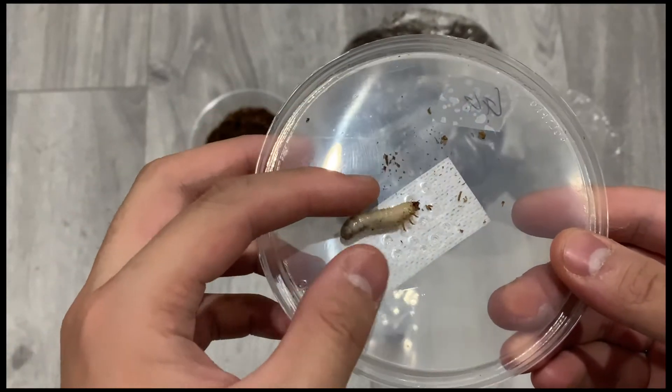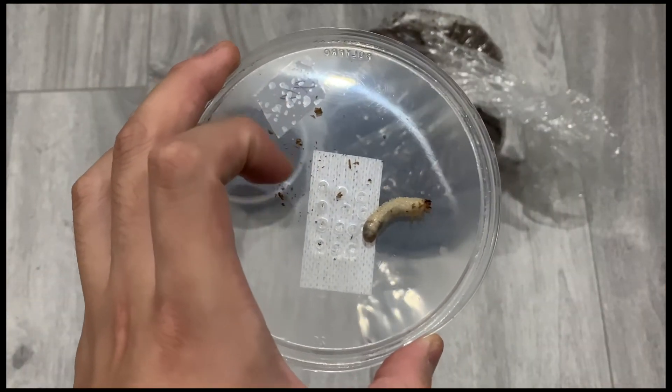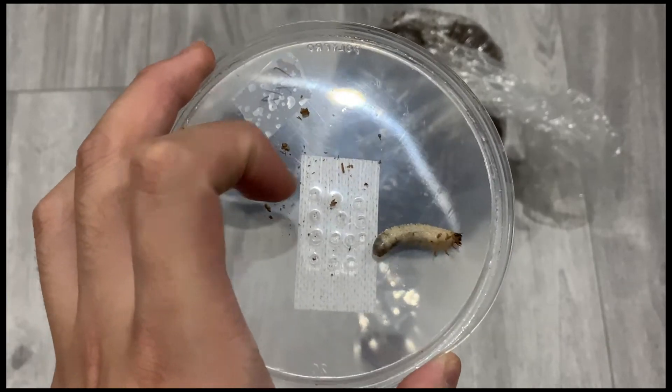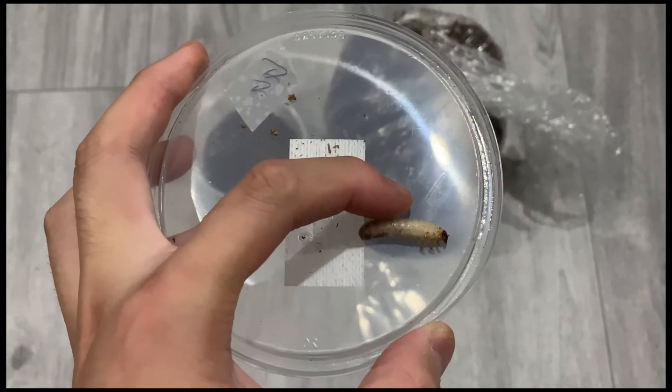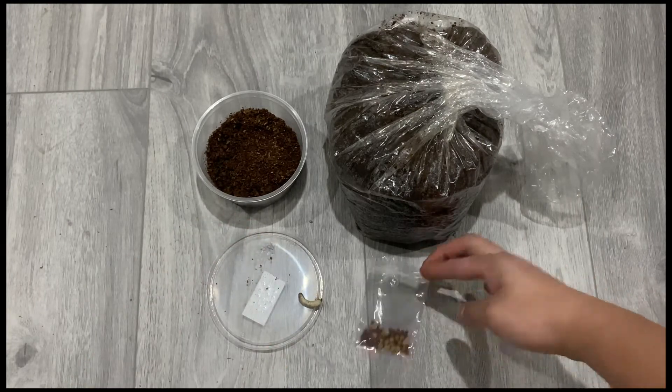First, let's go over the temperature requirement. These guys do well between 65 degrees to 78 degrees. So whatever temperature that you're comfortable with, these guys like it.